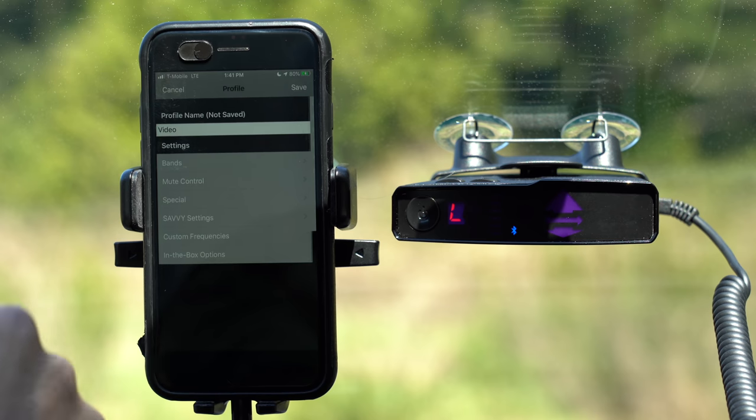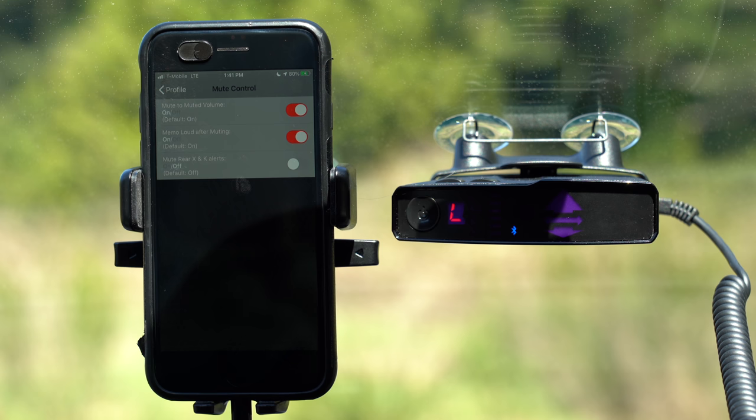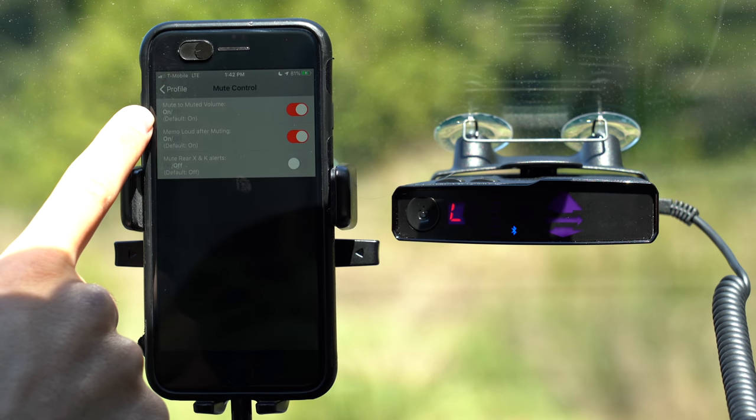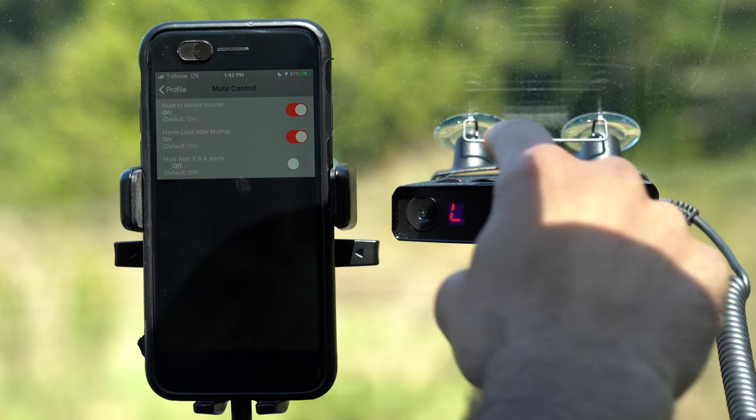The next section is going to be for mute control. We've got a couple of options here to mute the V1. This section has been modified from the V1 Gen 1 — they've removed a couple things, renamed some settings, and basically simplified the mute controls. The first one is called 'mute to muted volume,' and this basically has to do with how the V1 handles muted alerts. With the V1, you have not one but two volume levels that you can control: the primary volume level for when it's alerting you to a legitimate signal, and then the muted volume level.